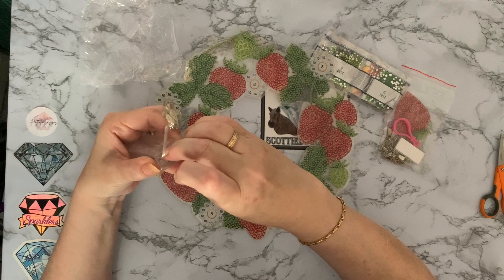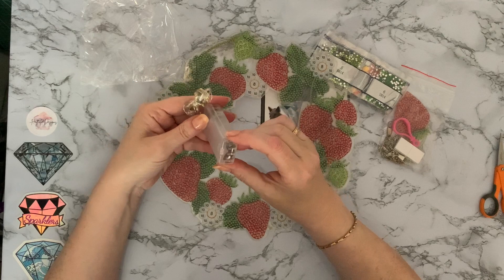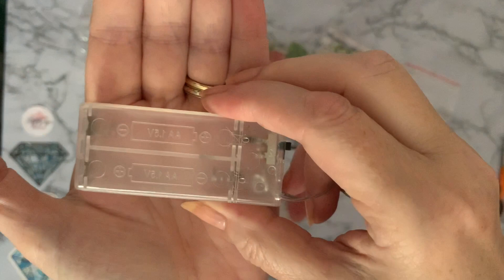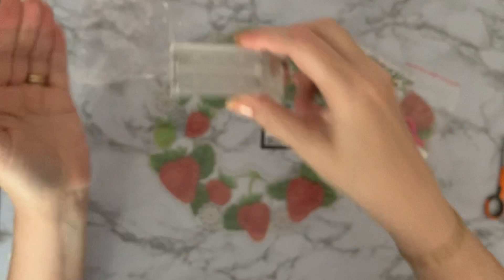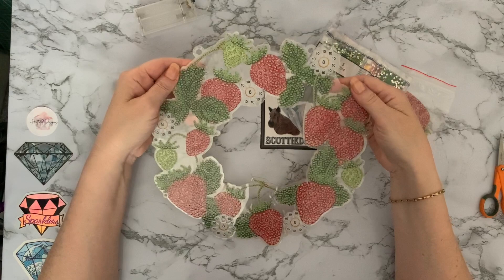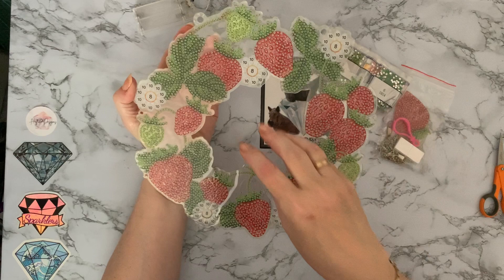This one doesn't want to come open. It actually says double A batteries - yes, this takes two double A batteries. The strawberry wreath was $17.99, which I think works out between 13 and 14 pounds. I just loved the idea - I think I might put this in my kitchen. I may even put a little clock mechanism in the middle because I think it would make a nice outline of a clock.